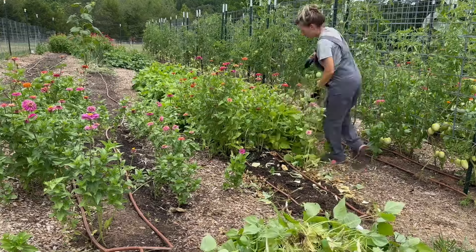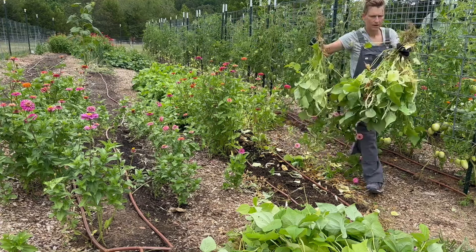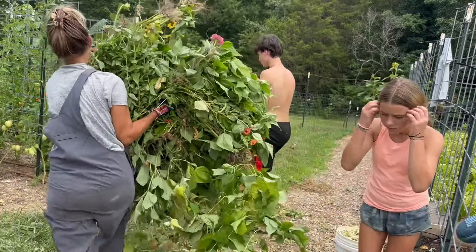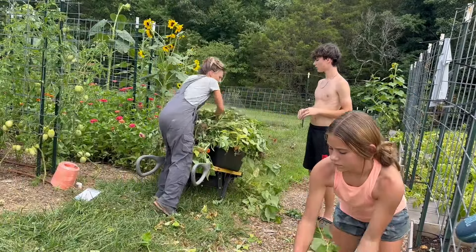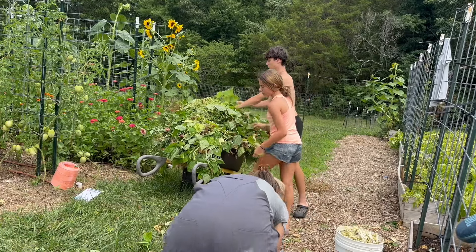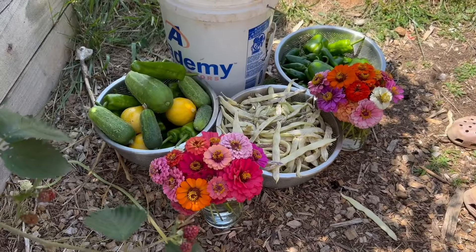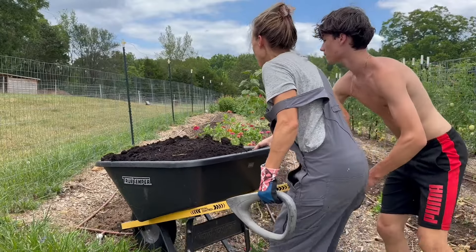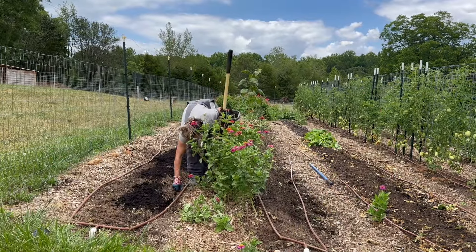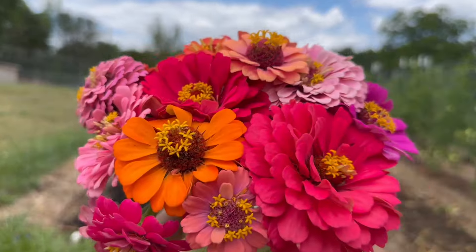I really did struggle with this decision to rip everything out this year to plant corn. I initially said at the beginning of this year that I was not going to plant corn because it is just such a time-intensive crop. It requires a lot of maintenance, it can have a lot of bug pressure, it can get blown down by the wind, and then when harvest season is over you're left with massive stalks that we're taking out by hand because there's no way I'm getting a piece of machinery in my garden. But in the end, the dent corn really did seem to be the crop that was going to provide us with the most food, and I would also be able to save seed from it.